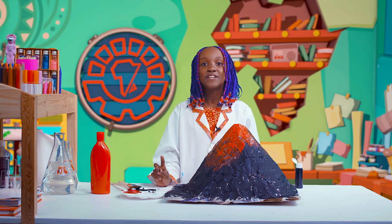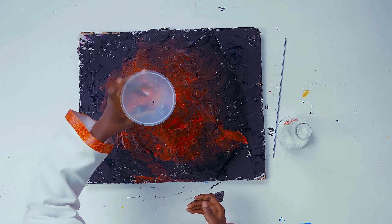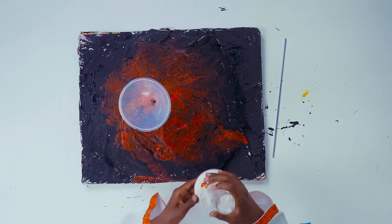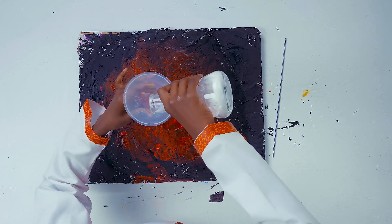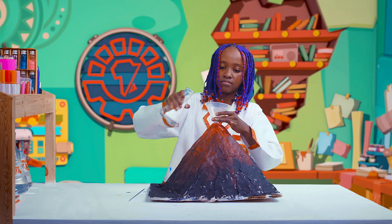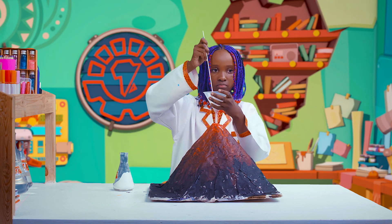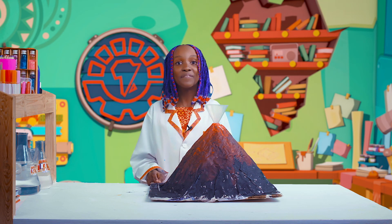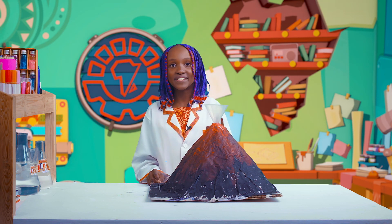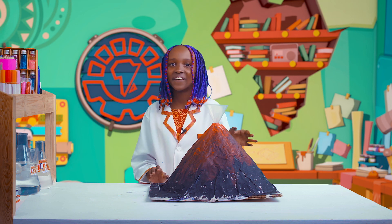Now, it's time for the fun part — to make our volcano erupt. Put it there, and then pour a little bit of baking soda. Now, for the best bit, quickly pour the vinegar into the volcano crater, and step back and watch it erupt.